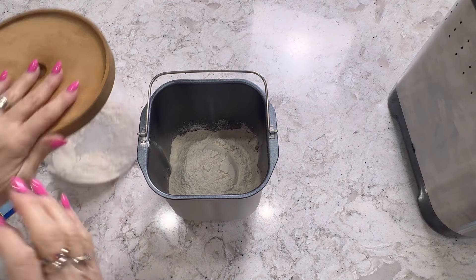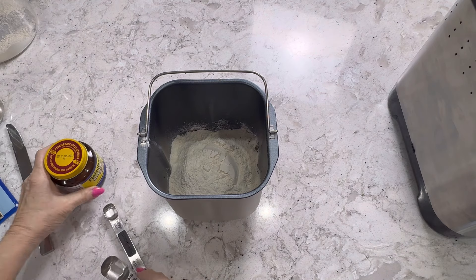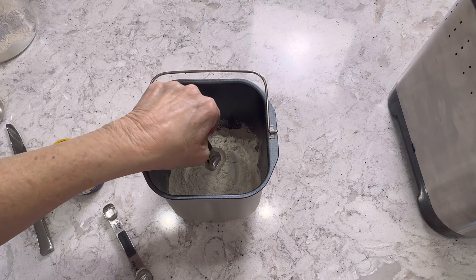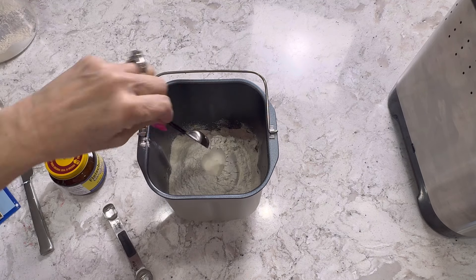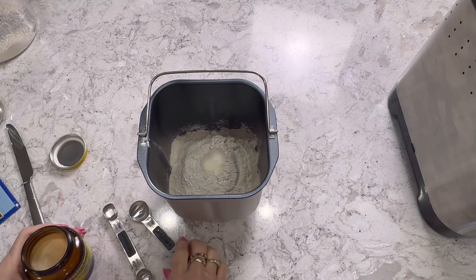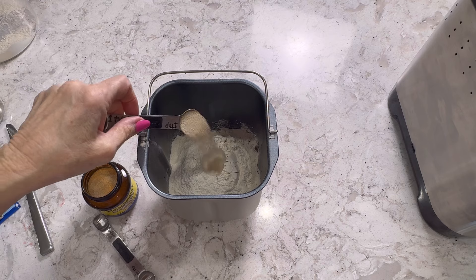And the last thing we'll be adding is our yeast. The yeast is one and a half teaspoons.